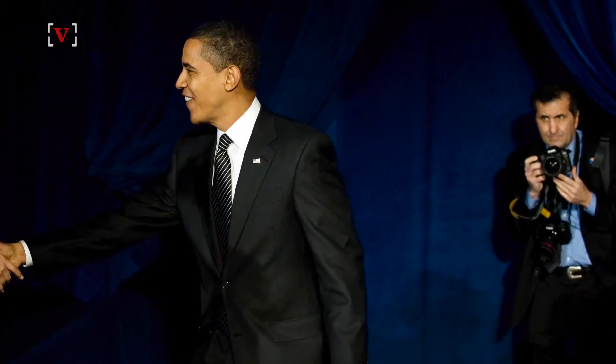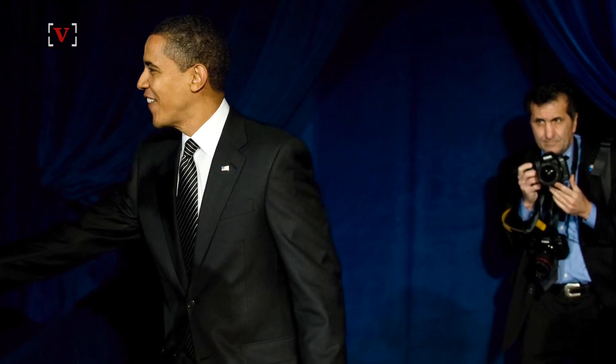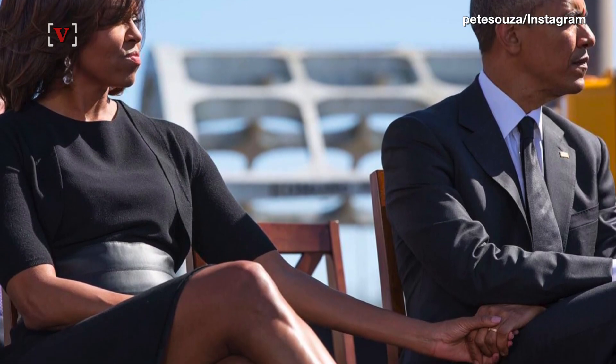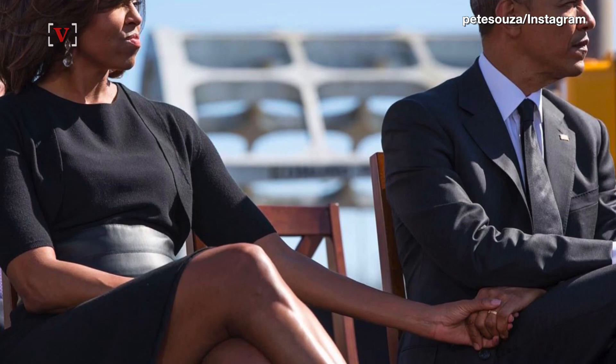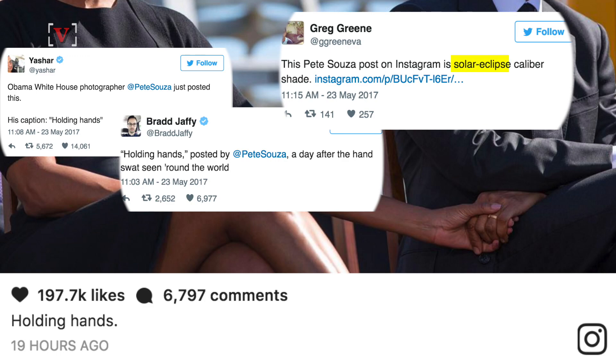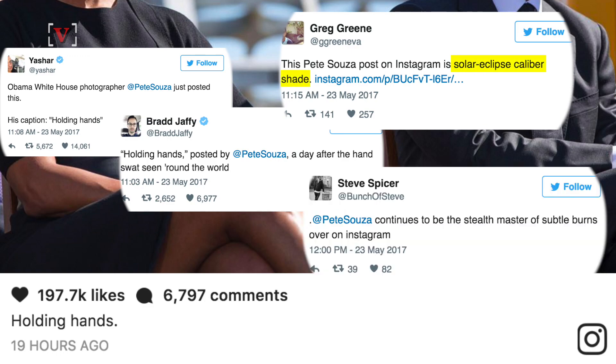former President Obama's White House photographer Pete Sousa decided to provide a little shade for the moment. He posted this pic to his Instagram of former First Lady Michelle Obama and former President Obama at the 50th anniversary of the Selma to Montgomery civil rights marches. The caption: holding hands. Obviously, the internet loved it — one calling it solar eclipse caliber shade, another calling Sousa the stealth master of subtle burns.